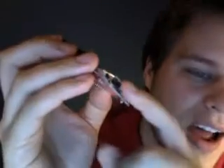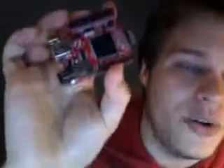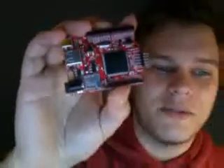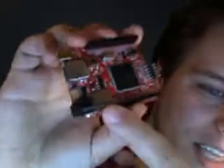You can actually see it's got a USB port — the same USB port that you plug your mouse or keyboard into. It can actually be a USB host. It's a powerful little guy. It runs at 72 megahertz and has a little micro SD adapter on the board.